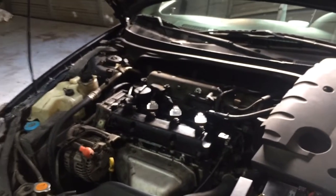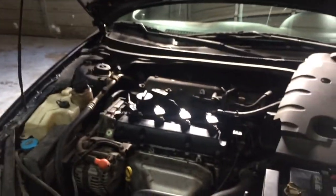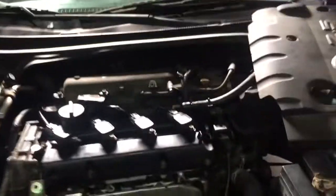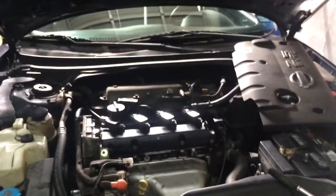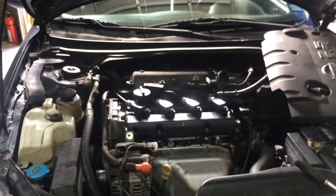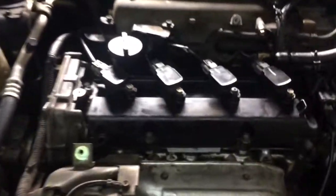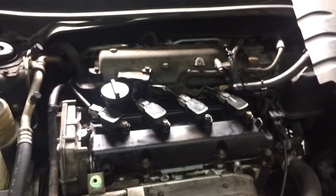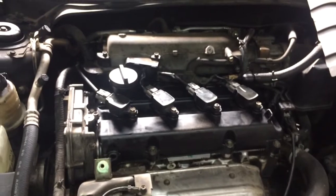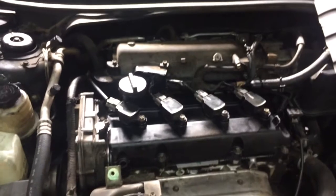Hey, how's everyone doing out there? This is Oz from Oz Mechanics. Today we have a 2004 or 2005 Nissan Altima, and the issue is that after the customer changed out their valve cover gasket, they noticed it started stumbling and acting up on idle.